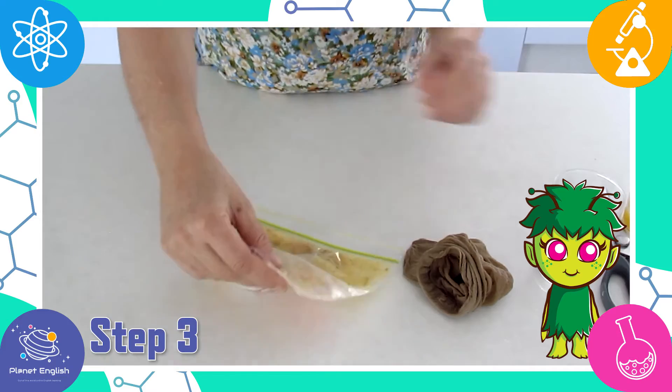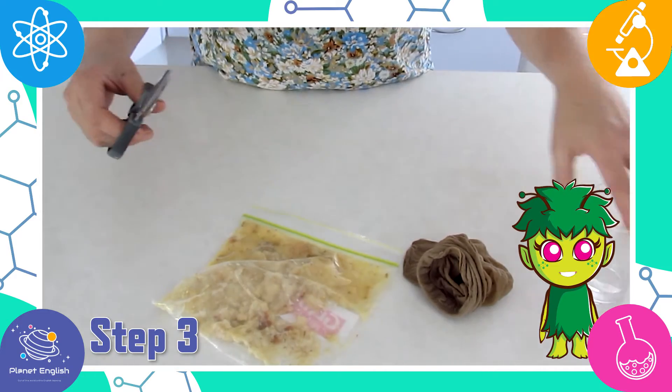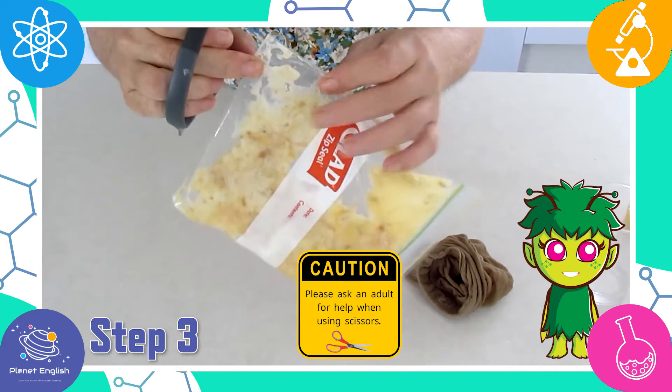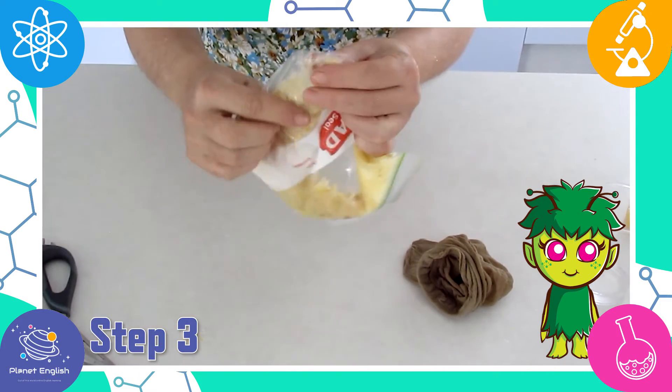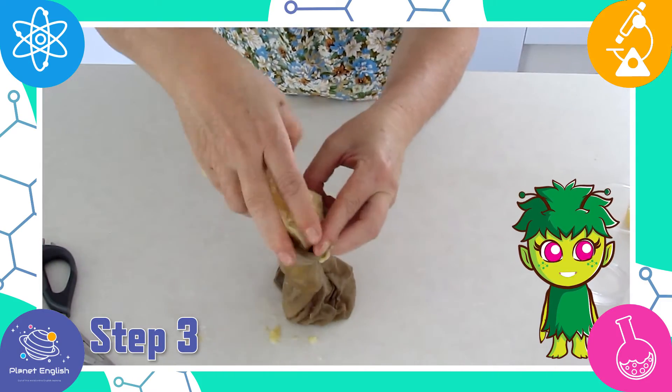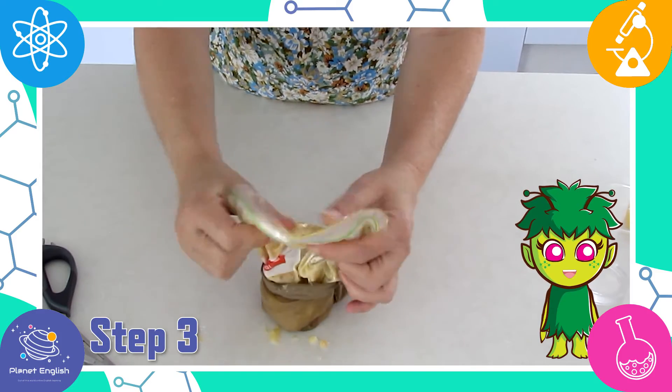Step three: once you have a thick liquid in the stomach, cut a small hole in a corner of the bag. Carefully squeeze it into the tights, which represent the small intestine.